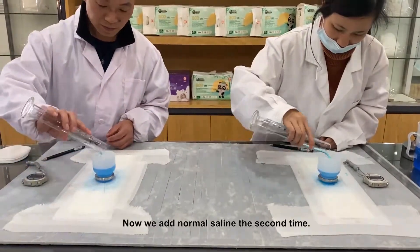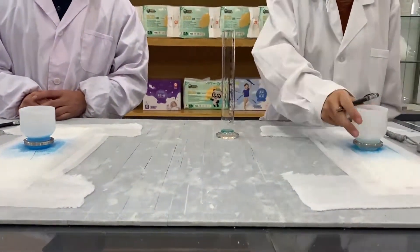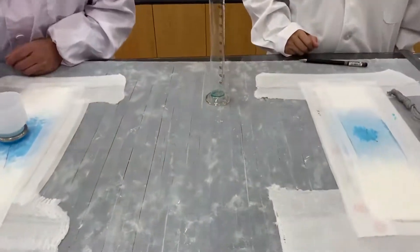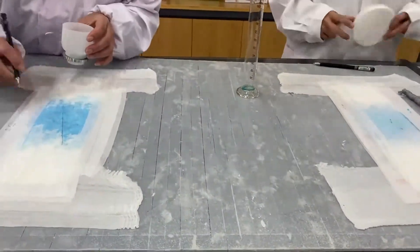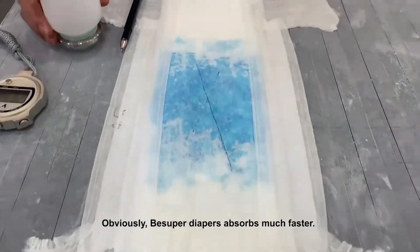Now we add normal saline the second time. Obviously, B Super Diapers absorbs much faster.